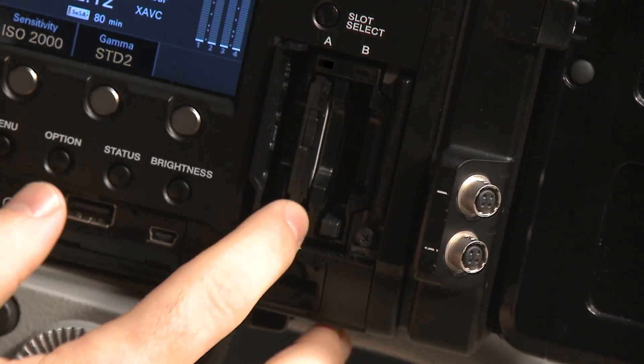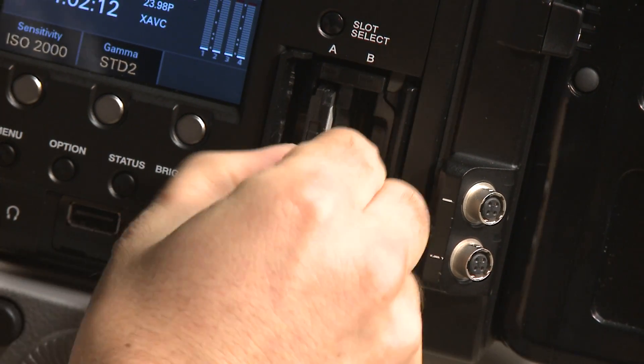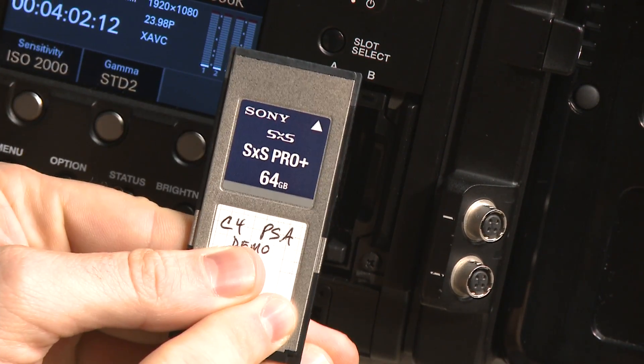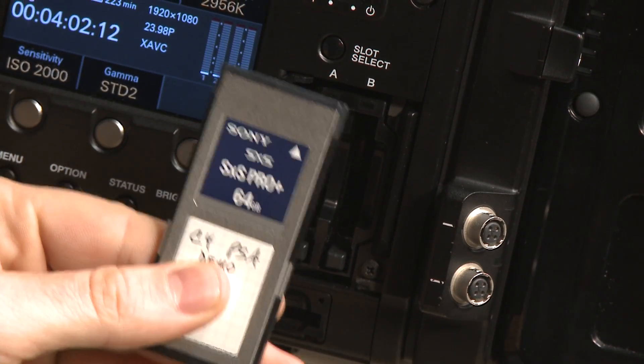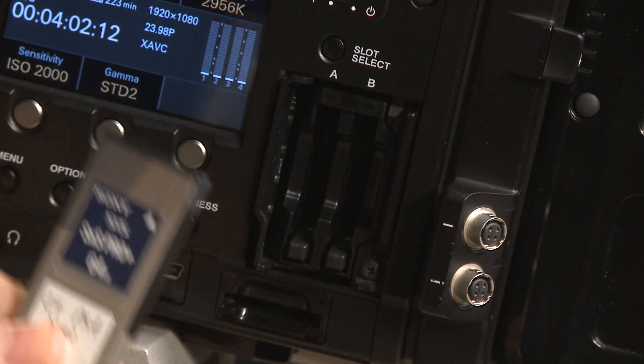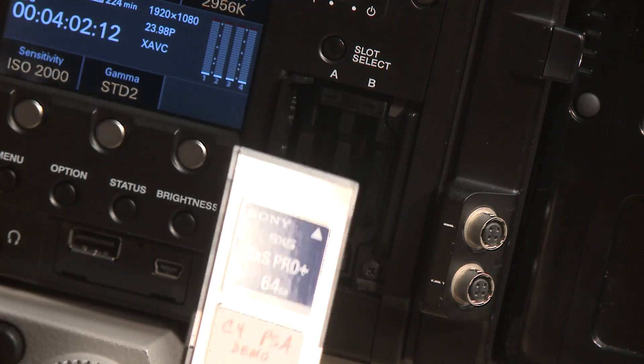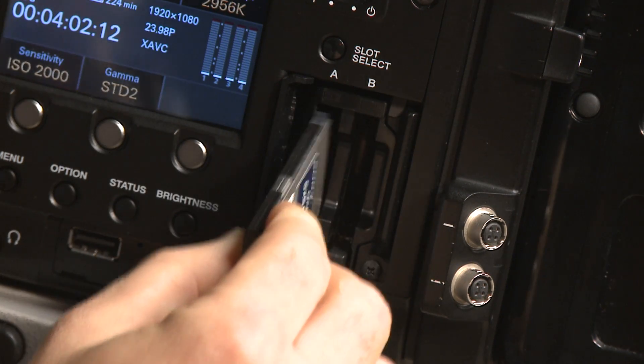Check out the SXS card slots. You're going to be inserting your SXS Pro cards — SXS Pro Plus, 64 gigs. We're going to get into codecs in a minute and discuss how much footage you can put on the 64 gigs, but it's important which SXS card you get based on the speed of communication between the camera and the card, because we're stepping into much higher data rates right now.